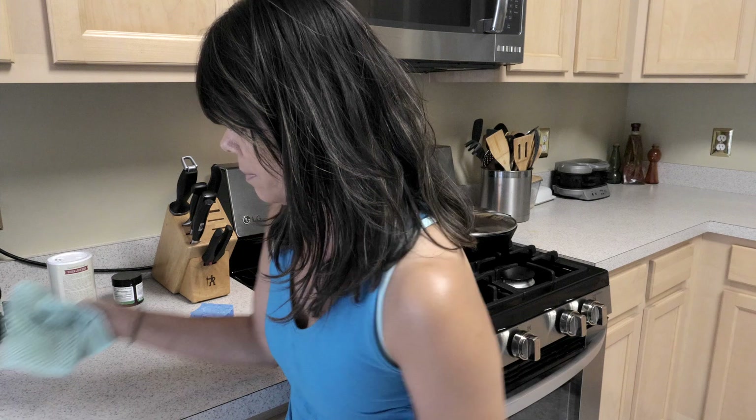Now I'm just going to take this and wipe it down. It's not even gritty — no grittiness. I love that. Looking forward to sharing more home tips using Young Living products.